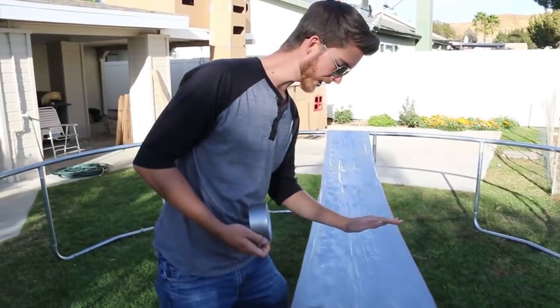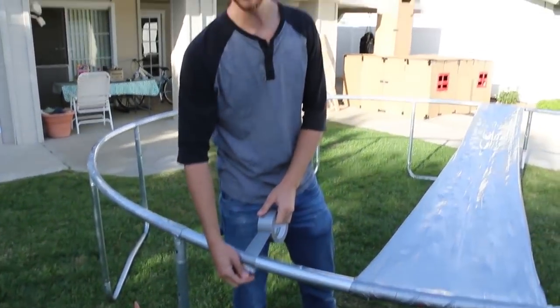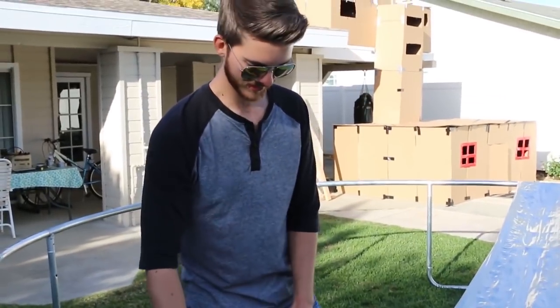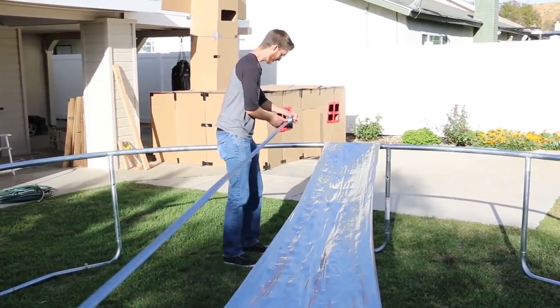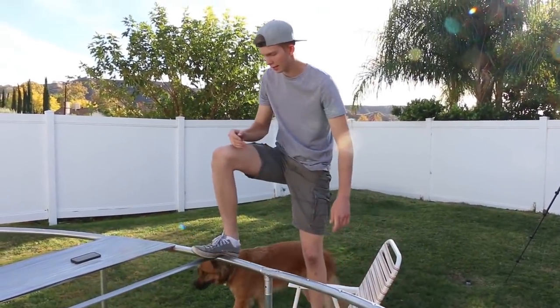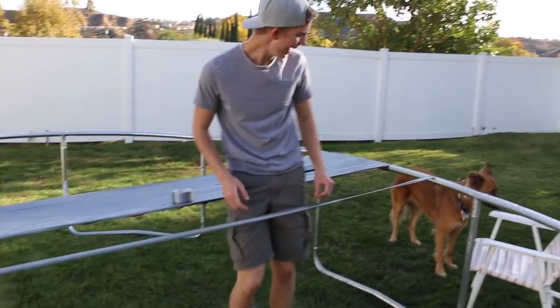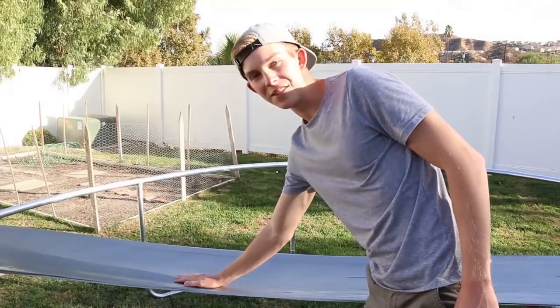So the duct tape bridge is finally constructed and we are going to do a one-layer of tape test first to see if Jeff can walk across it. This is going to be the death of me. This is the one-layer bridge test. Here we go. Oh dude, that snapped instantly. Oh my gosh. Hopefully this doesn't have the same fate.